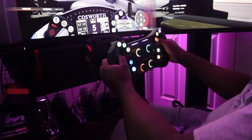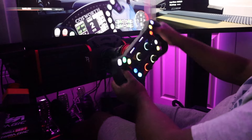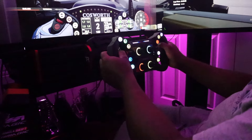As far as versatility goes, you can get something like this, have the millimeters you want, the inputs you want, and you can save a lot of money with something like this.